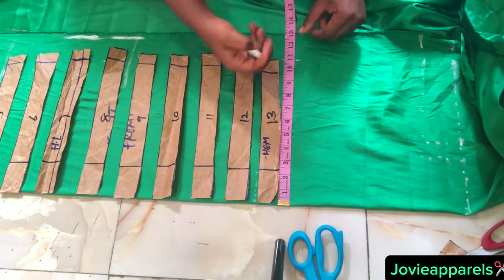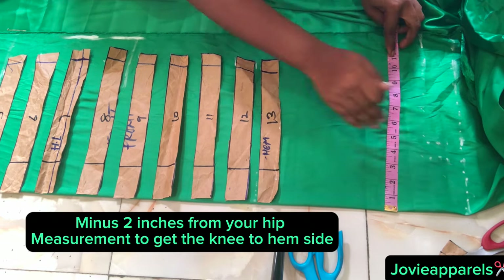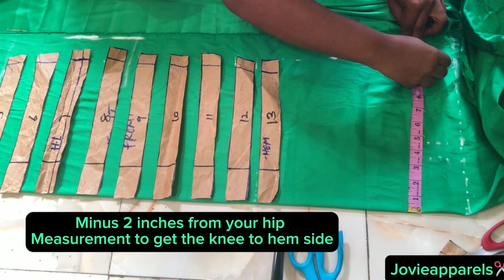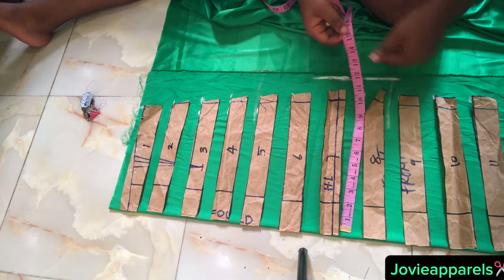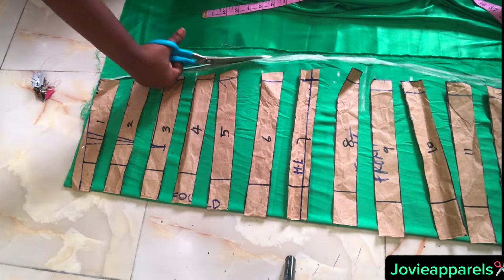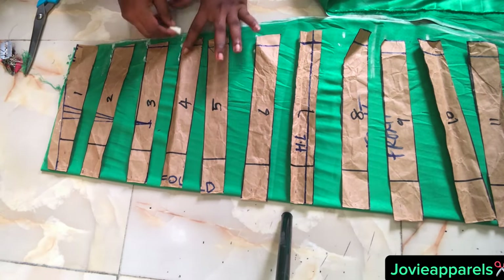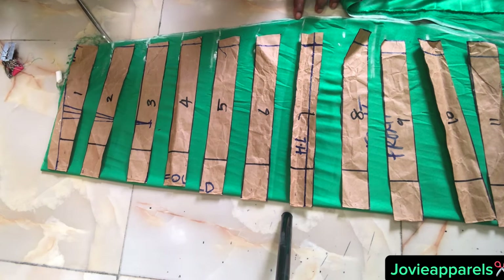For the lower part below the drape, go ahead and mark out your hip measurement minus two inches, and mark it all through to the hemline. Use your chalk and trace it all around. After tracing, go ahead and cut it.